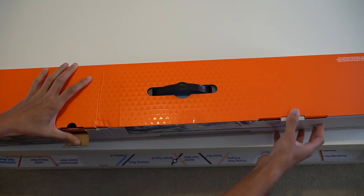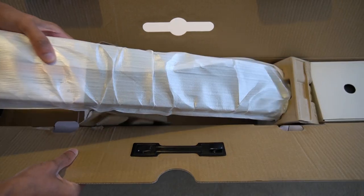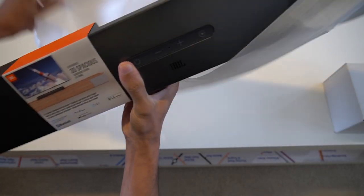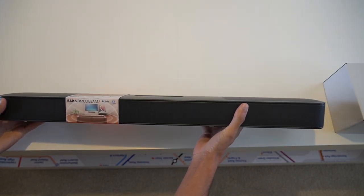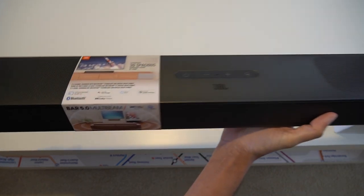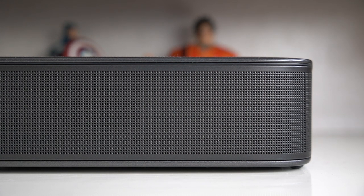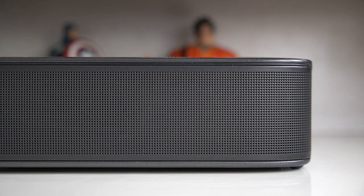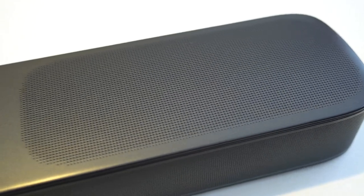Bringing this thing around — the biggest piece with accessories at the end. The look and feel is very much like their all-in-one 2.0 soundbar, pretty much the same design language and materials.